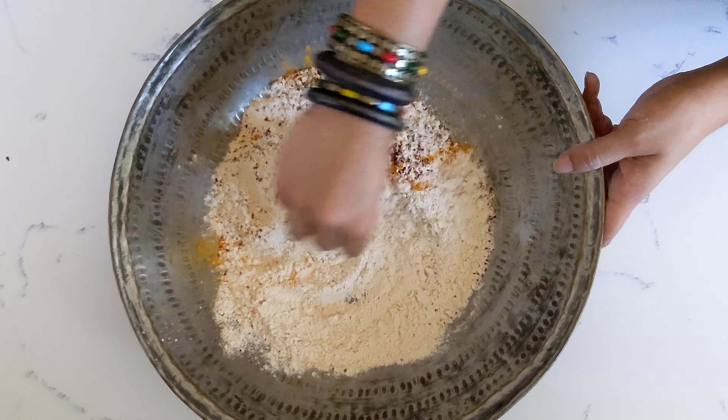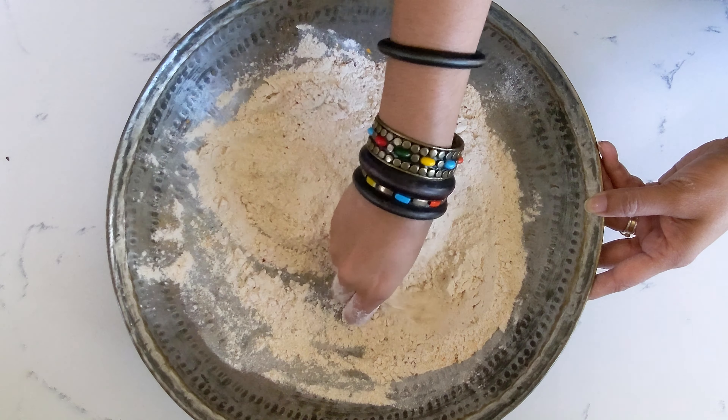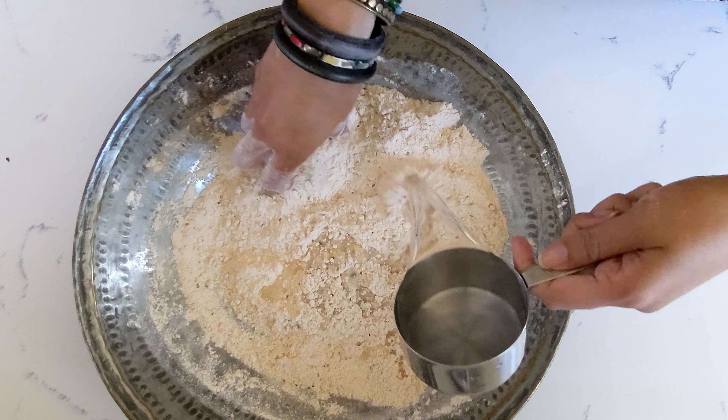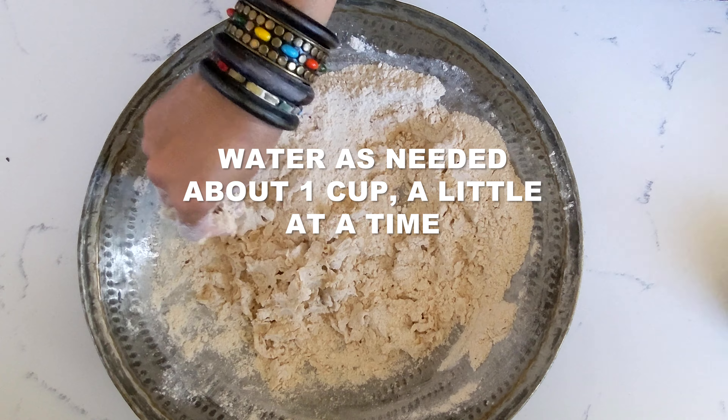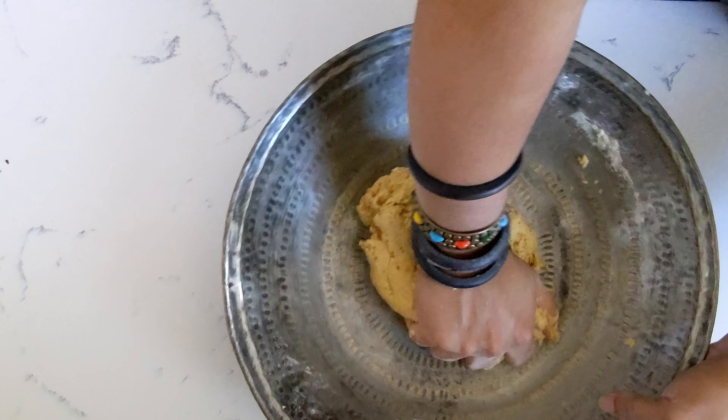Give this a good mix and incorporate the oil into the flour. Try to break it up and get a little bit of a sandy texture. Add a little bit of water at a time to form a soft dough that is not too wet.